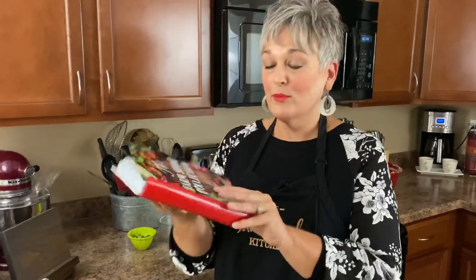This is in the Farmstand Collection Cookbook. If you'd like to grab a copy, you can head over to our website at thefarmstandkitchen.com — that's all one word, lowercase. Go over there, see what we've got, and have a great weekend.